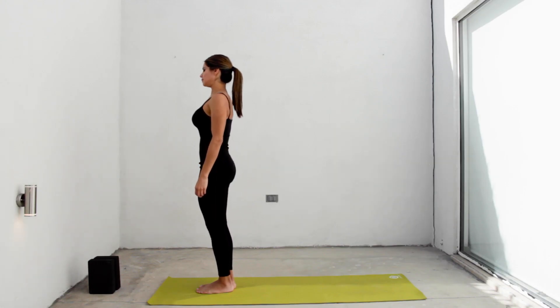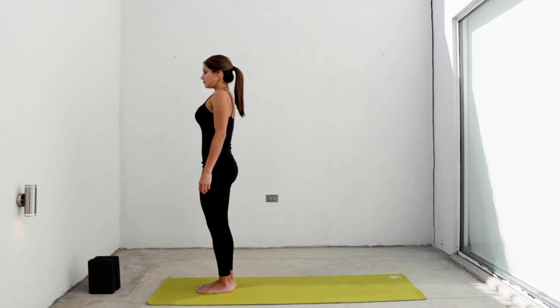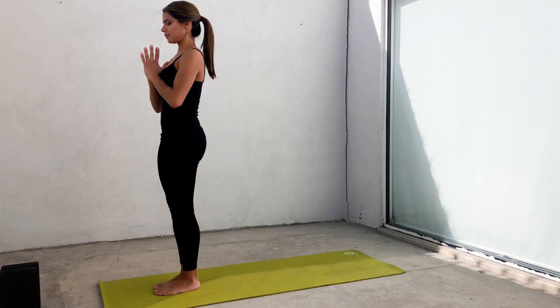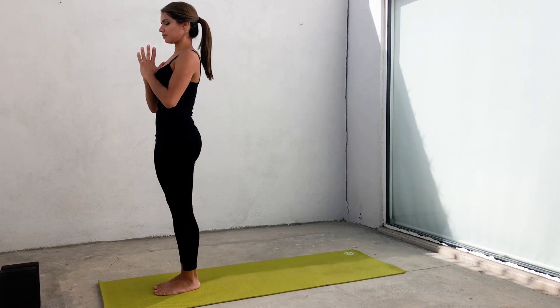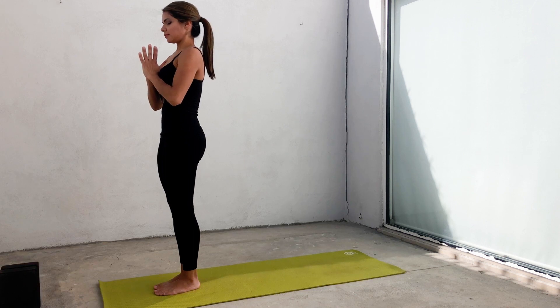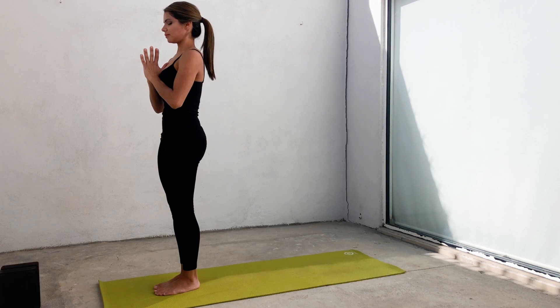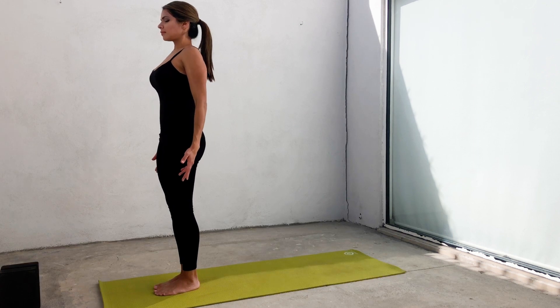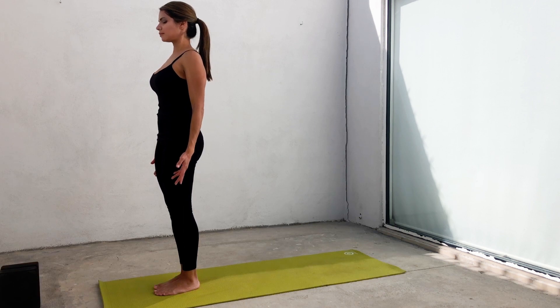Start standing at the top of your mat with your feet together. Begin to grow from your feet to the top of your head with shoulders relaxed and your chest lifted to the front. Place your hands together in the center of the chest with your eyes closed. Take a deep relaxing breath and start drawing your attention to this place and this moment. Release your hands at the sides of the body and continue to breathe in Ujjayi Pranayama, inhaling and exhaling through the nose producing a soft sighing sound.